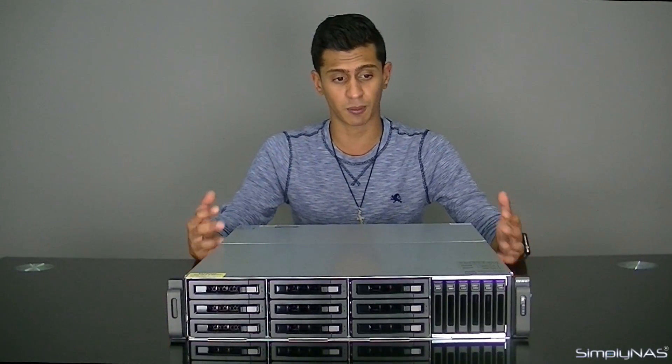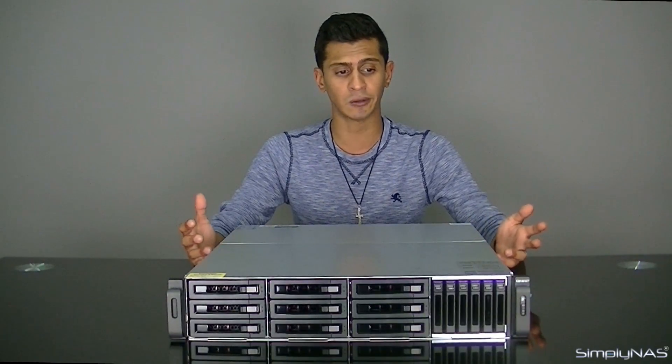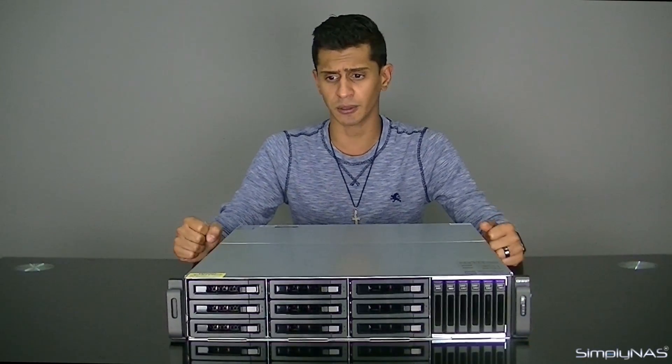SSDs are a great option in terms of speed. Flash storage has always been great, and the prices of flash storage have also come down greatly. Because of that, it allows us now to really get some serious performance out of the unit.